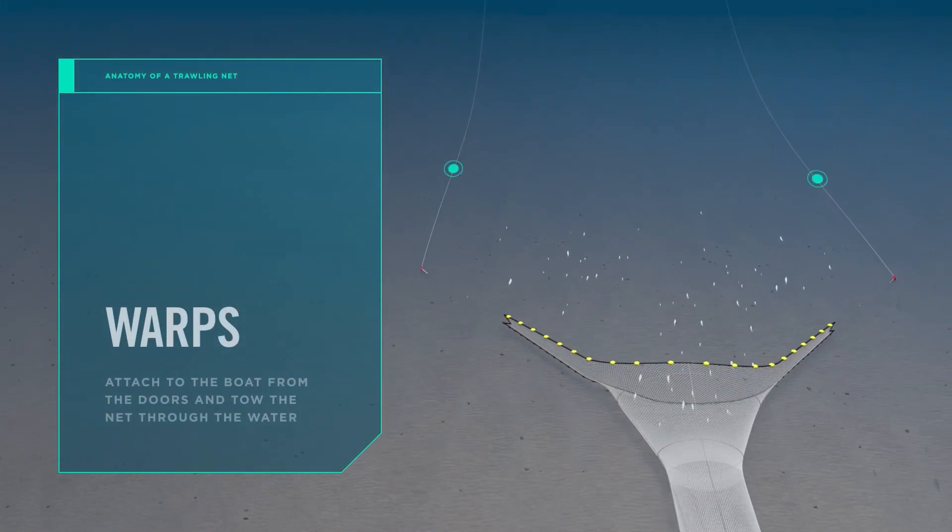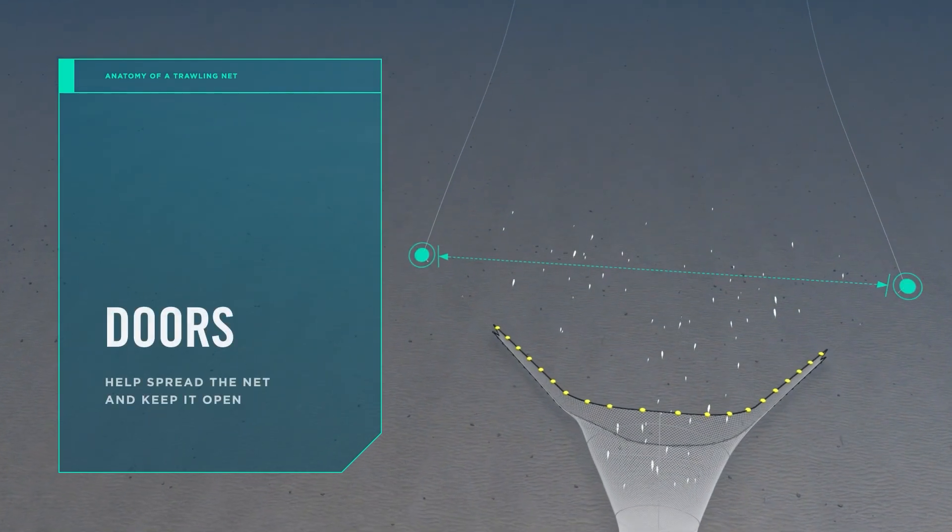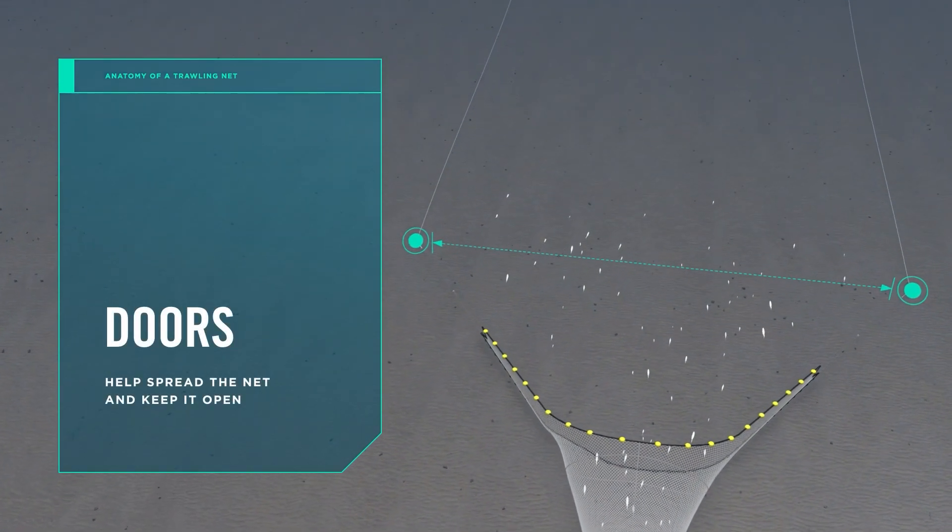The warps attach to the boat from the doors and tow the net through the water. The doors are designed to spread the net and keep it open.